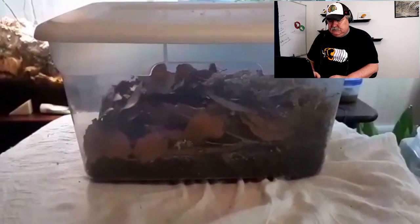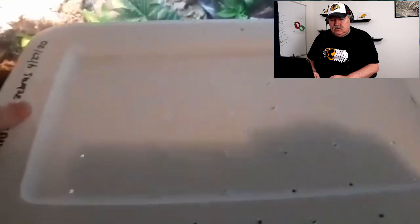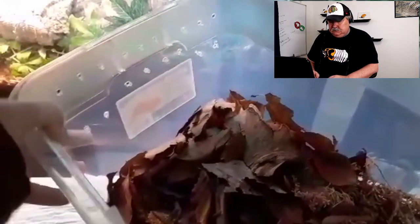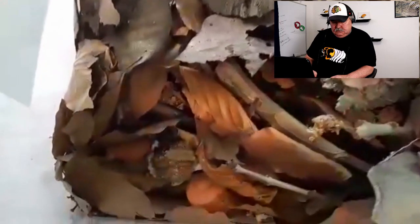This is a brand new setup. It's a 20-quart Sterilite bin. There's holes drilled in the top for ventilation. I would prefer having a screen on there but I didn't get that done today. There's holes drilled in one end for ventilation. The substrate is an ABG mix. This culture of Armadillidium maculatum zebras came with that because there was a mancae in there and we didn't want to lose them.